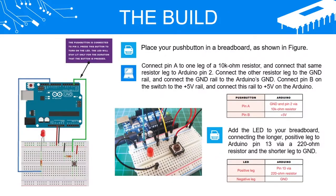The Build: Place your push button in a breadboard as shown in the figure. Connect pin A to 1 leg of a 10K Ohm resistor, and connect that same resistor leg to Arduino pin 2. Connect the other resistor leg to the GND rail, and connect the GND rail to the Arduino's GND. Connect pin B on the switch to the plus 5V rail, and connect this rail to plus 5V on the Arduino. Add the LED to your breadboard, connecting the longer positive leg to Arduino pin 13 via a 220 Ohm resistor and the shorter leg to GND.